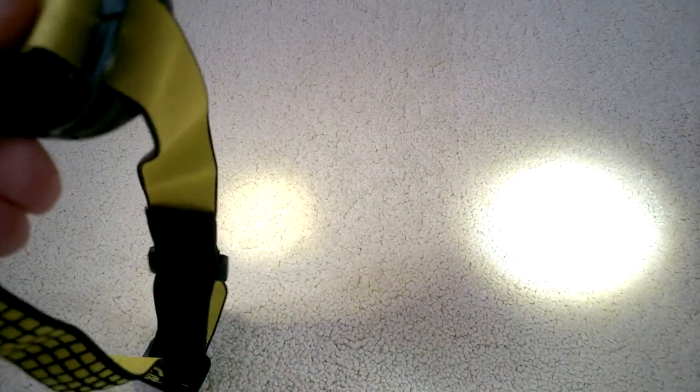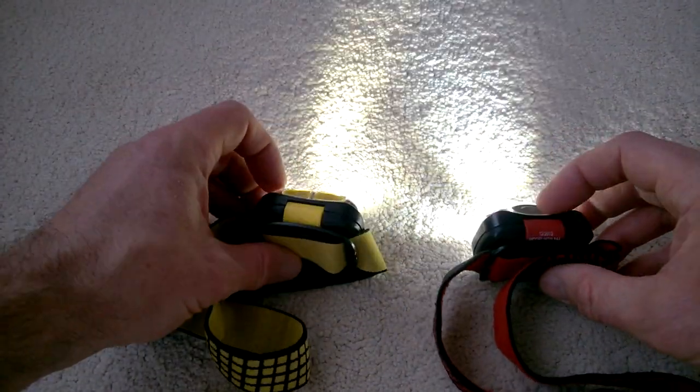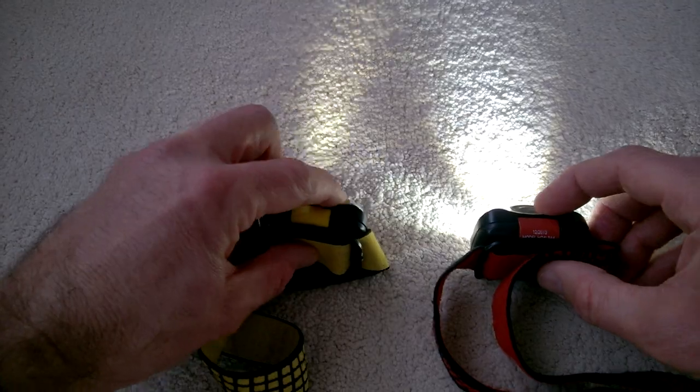Here's the wide beam, and then if we look at the low power mode — so yeah, there's the difference. It's quite a yellow light, so it depends on whether you prefer that or not — something to think about.